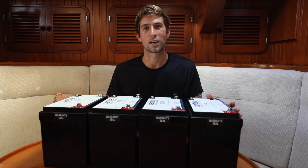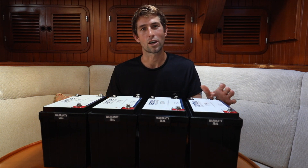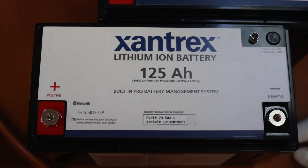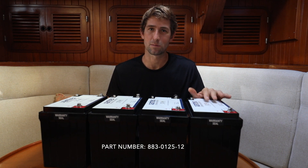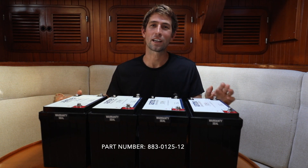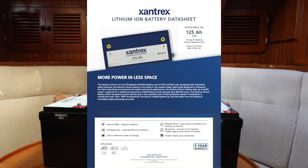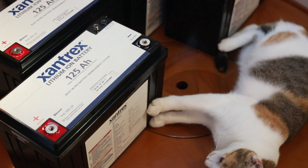Another great thing about the Xantrex batteries is the capacity in the same footprint. Most of the competition will have a 100 amp hour battery, whereas the Xantrex in the same space manages to fit 125 amp hours — 25 more capacity in the same space. You can review all of the stats and specifics of these batteries on the Xantrex website. I can't wait to get these installed!